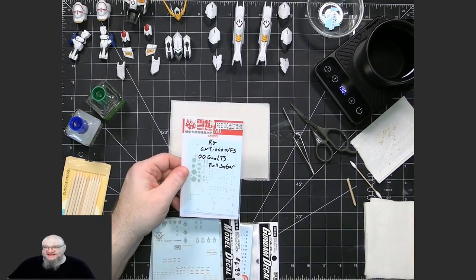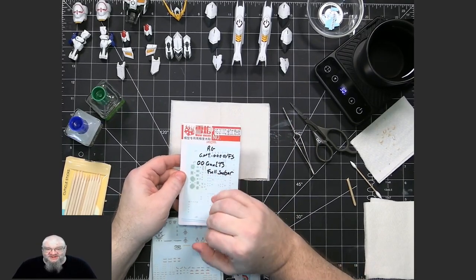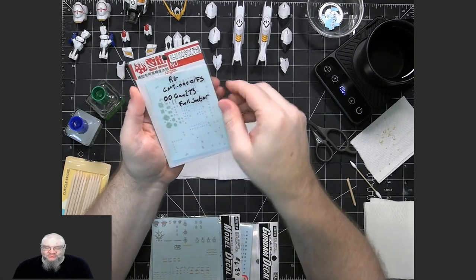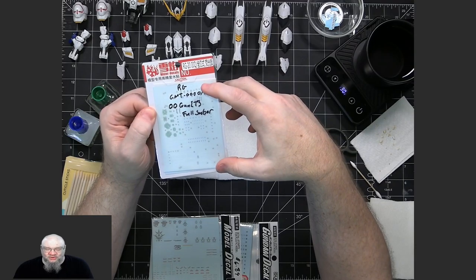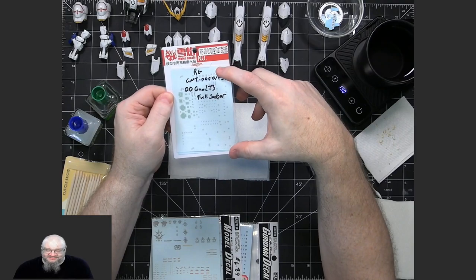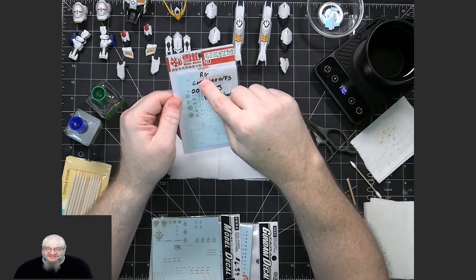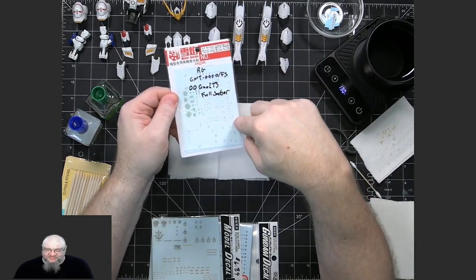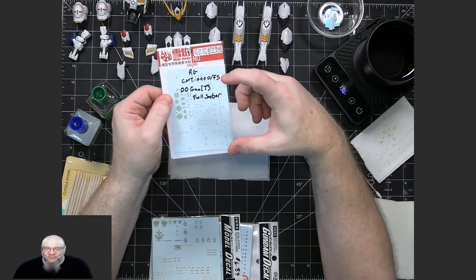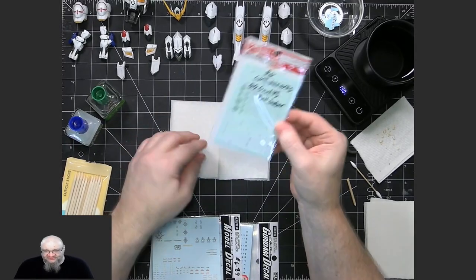Another one which I would definitely say is probably the lower of the third-party options, but they are still good to work with, is Snowfire. If you can't find them in any of the other ones, you can go with Snowfire. They're quality. Snowfire tends to deal with ones that are older kits, where the other companies or Bandai aren't producing the waterslide decals any longer. Normally it's going to be a kit where Bandai provided stickers, and the mapping document is in the manual, so the numbers on Snowfire's sheet will correspond with that document. These are a good alternative if you cannot find them anywhere else.